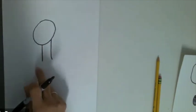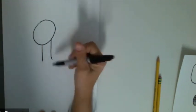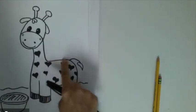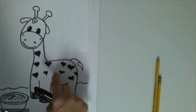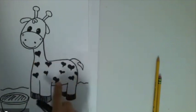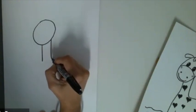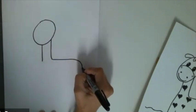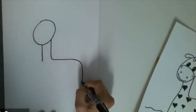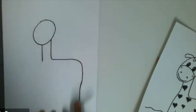Giraffes have really long necks — even the babies have long necks. The body shape reminds me of a rectangle, so it's not a circle. We are going to draw a line for the back, and I'm going to curve it a little because it's a cartoon, so we don't want it to look like a square. Then I'm going to come down right to where maybe the leg will be.